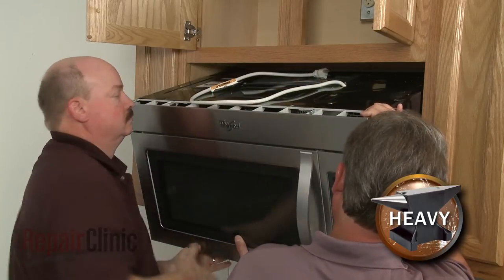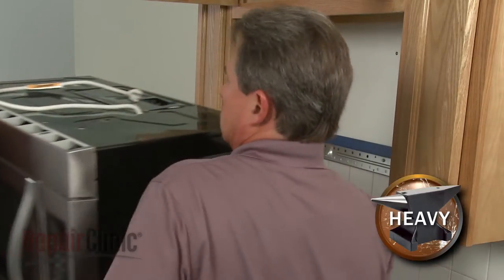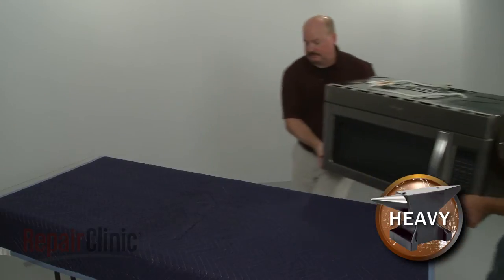Now lift the microwave off of the rear mounting bracket and set it on a sturdy surface resting on a towel or blanket.